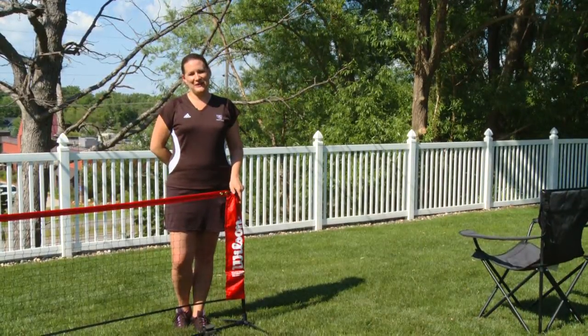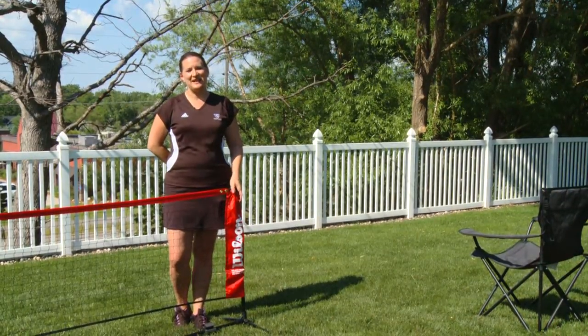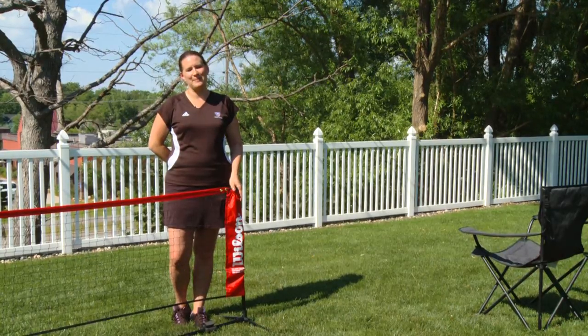Mini nets are available in two sizes, 10 feet and 18 feet, and are available at your local retailer or at any tennis shop online.